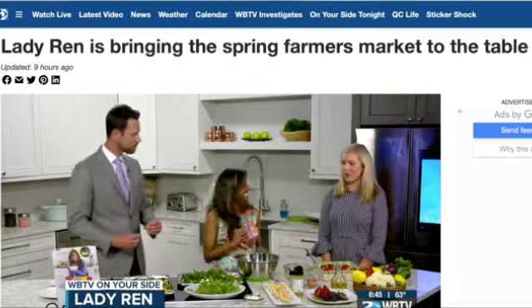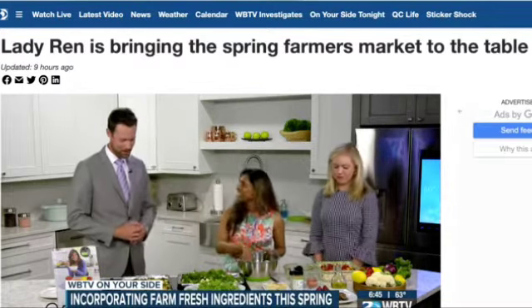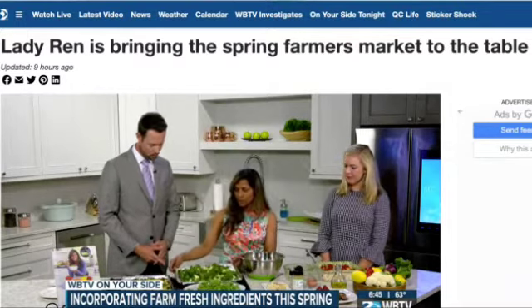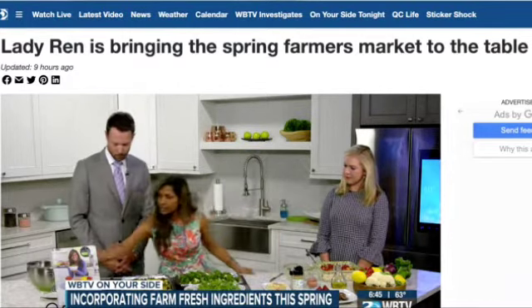I also have my LadyRen's Chef's Blend — 27 herbs and spices, all natural and organic. It's not loaded with sodium or pepper; I leave that to your house, so there's a lot of flavor. After this, it goes into a 425-degree oven for 20 minutes.